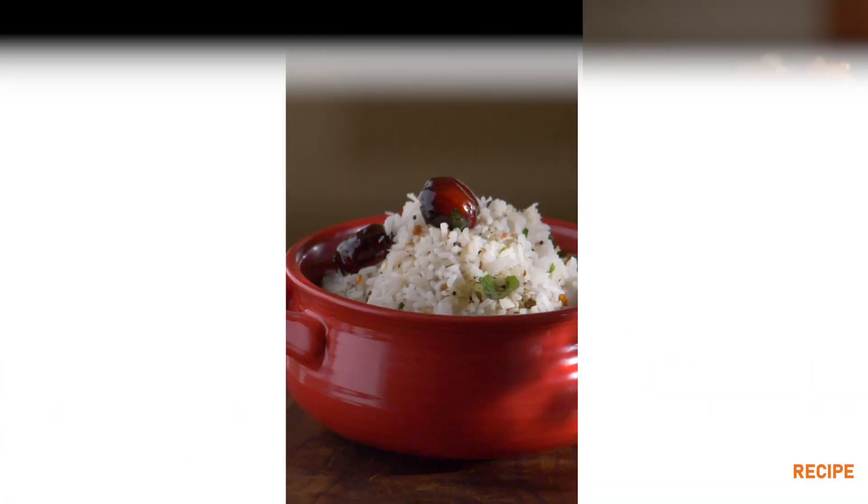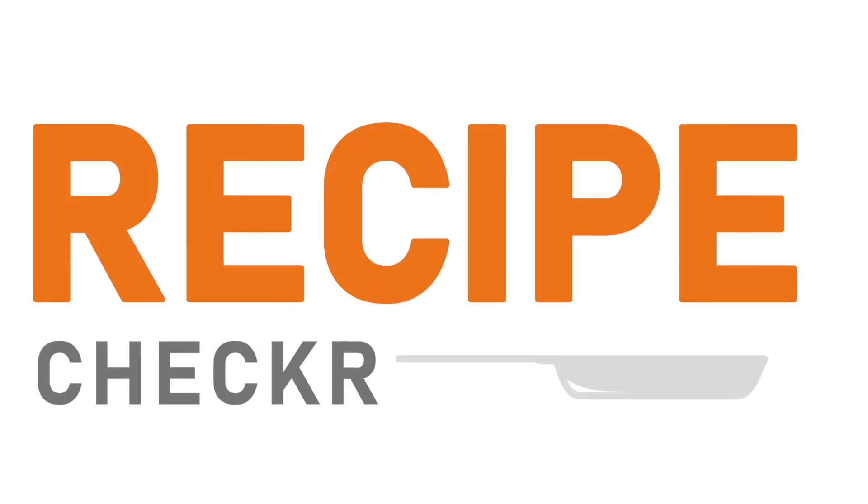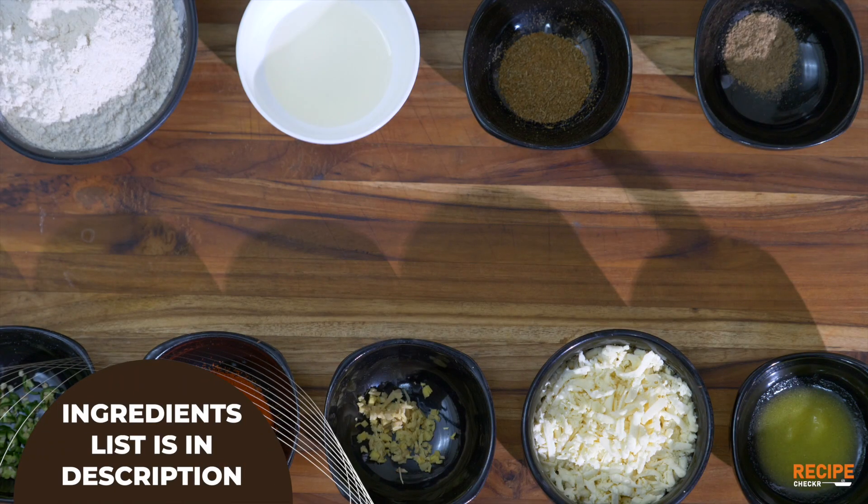I'm Chef Sunda. Welcome to Recipe Checkout. Paneer Paratha is a good ingredient. First of all, we have two stages. First, as usual, we have to prepare the paratha dough.